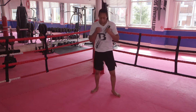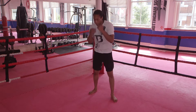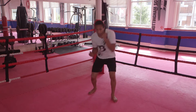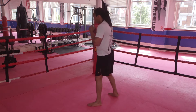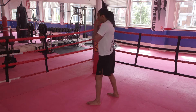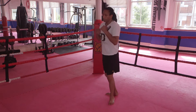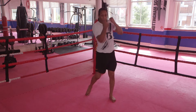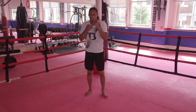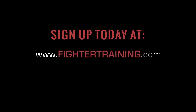From the front — right uppercuts. Look at the knee, it's turning forwards.